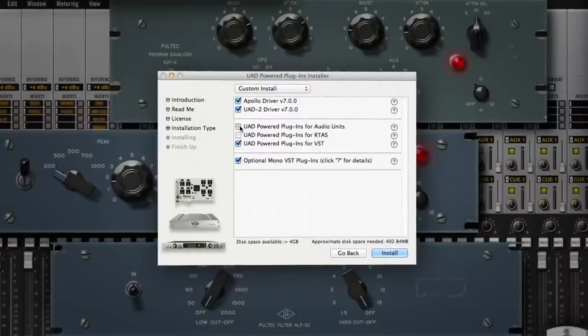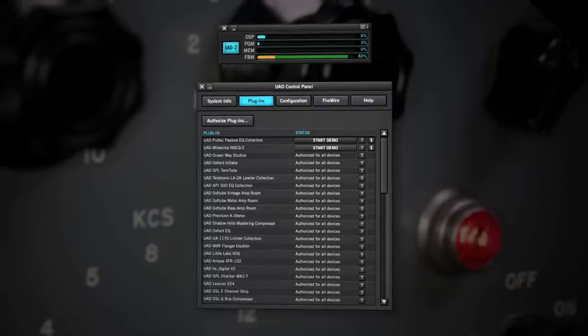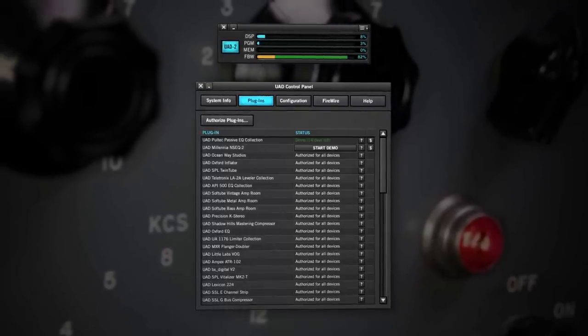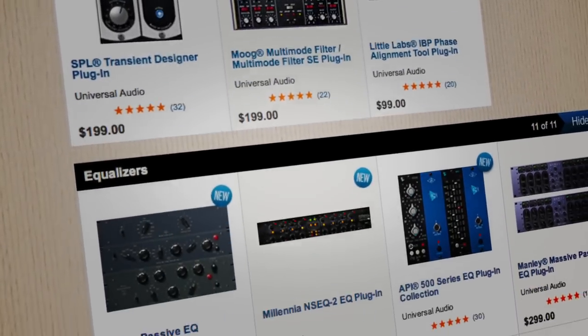These VST, Audio Units, and RTAS compatible plug-ins run in a fully functioning demo mode for 14 days, during which they can be purchased directly from the UA Online Store.